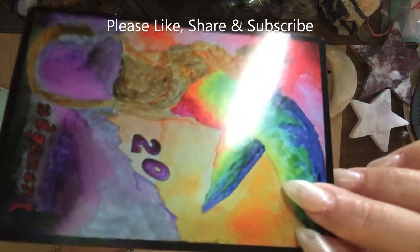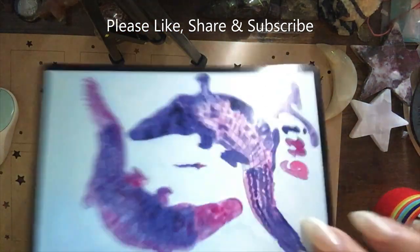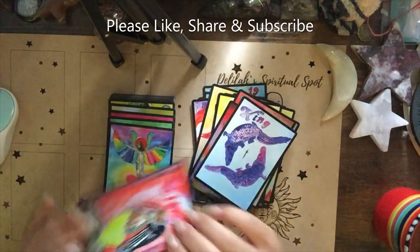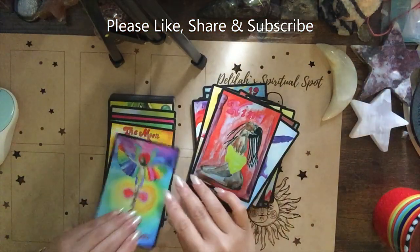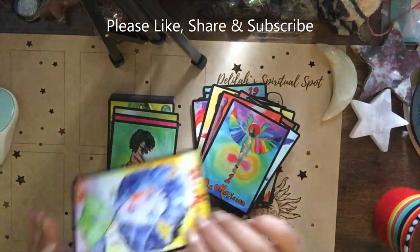I still journal with new decks, and I will journal with this deck. I will also sleep with this deck — I currently have one under my pillow. That's going to take a couple more days; this is the last deck I reviewed on the channel. I'll take a couple of days and sleep with this deck.